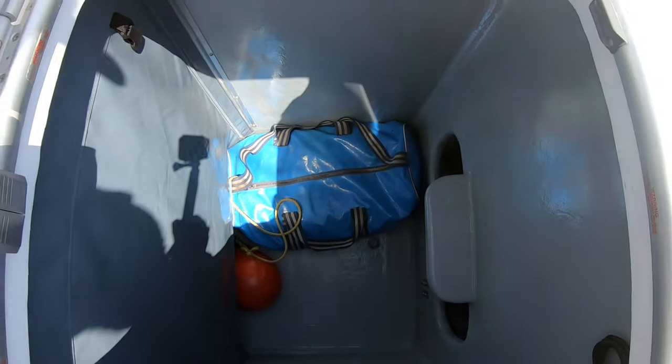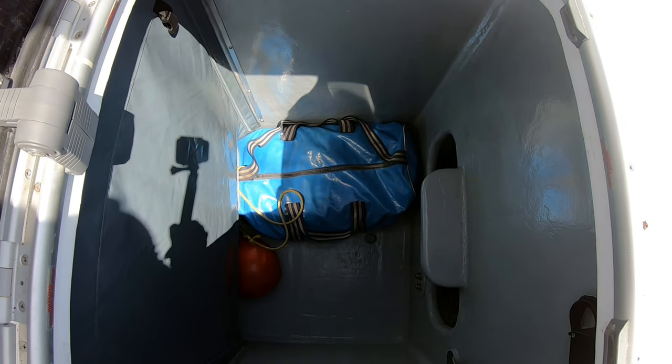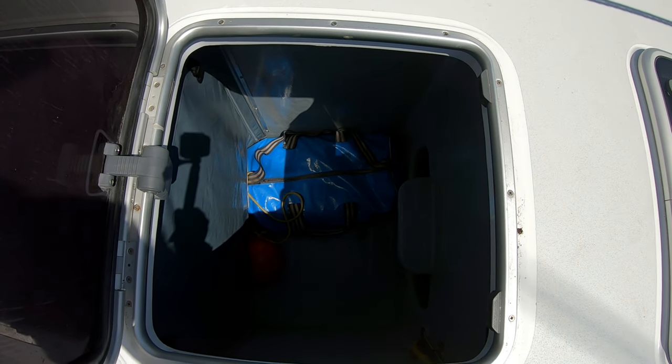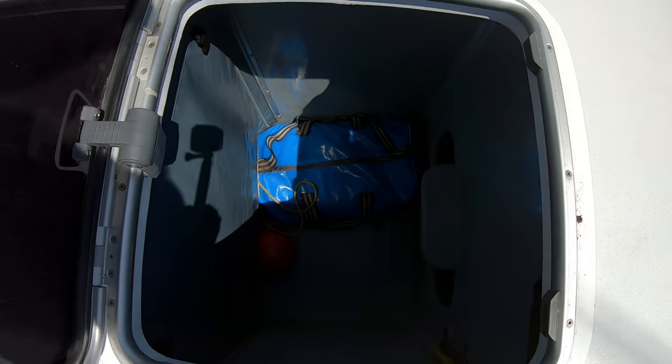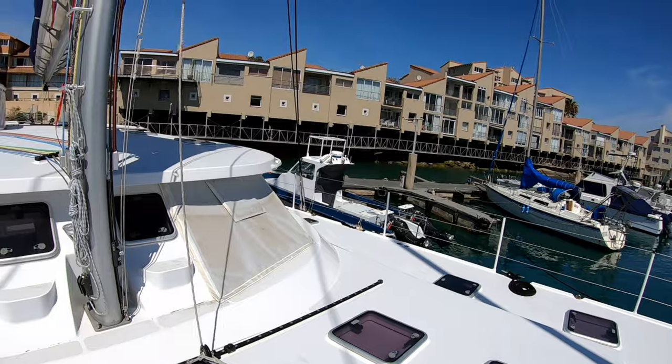In case you're wondering what's in the bag, that's a parachute anchor - either for drift fishing or if you have a problem in big seas you can put that out. It's a big drogue, actually an eight-metre diameter parachute which works really well in heavy conditions when you want to drift. We hope we never have to use it in bad weather.